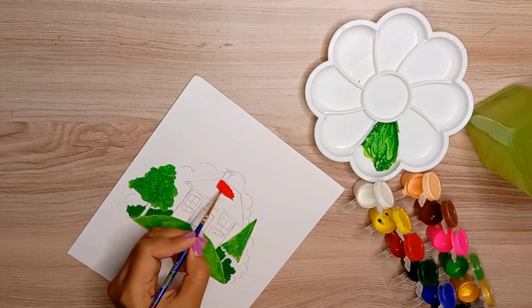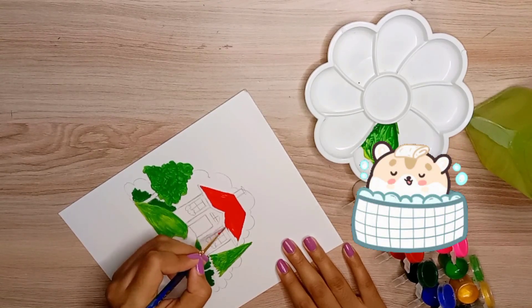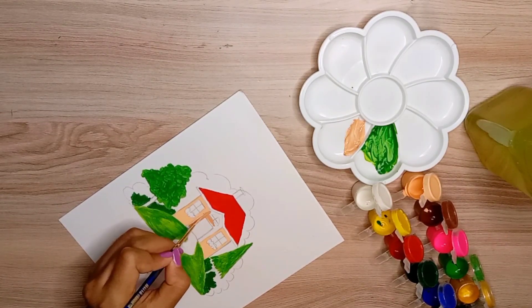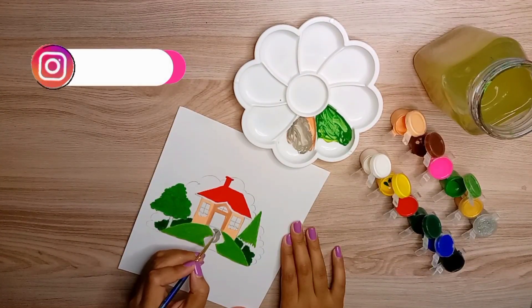Now let's move on to the house. You can see that this red color is so smooth, which is very satisfying. I will color the house with skin colors, add a little brown, some details, a little red, and then make a gray color for parts of the house.